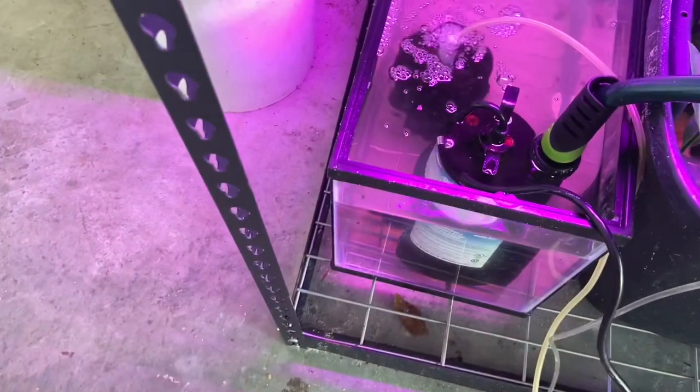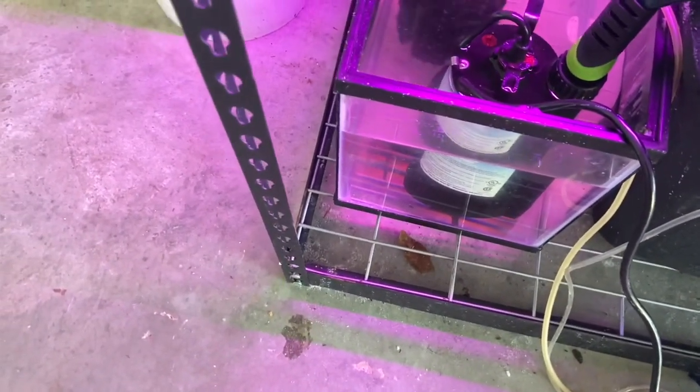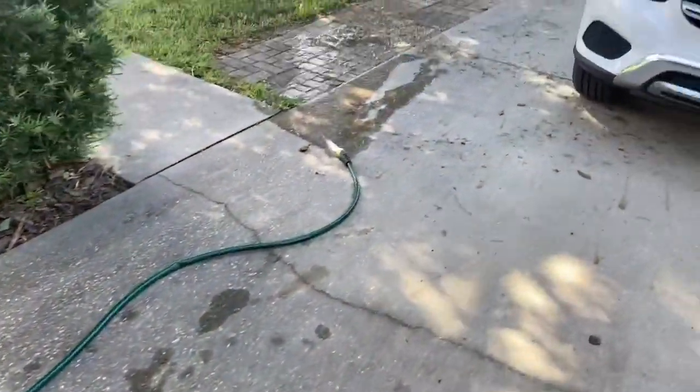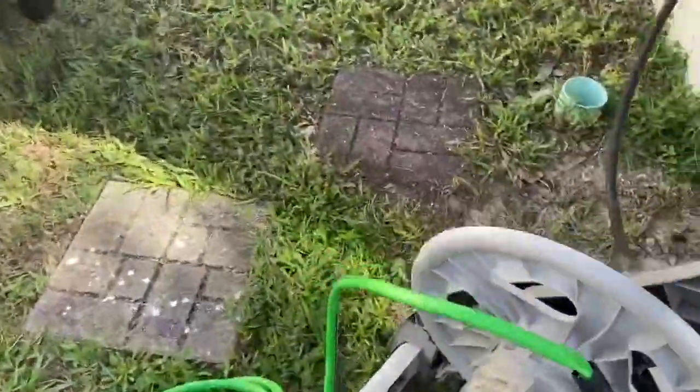Here I have the pump hooked in. This small 10-gallon tank serves as a recovery tank, a hospital tank for me. I got the water running out, and let's go ahead and turn on the water so we can refill this tank.